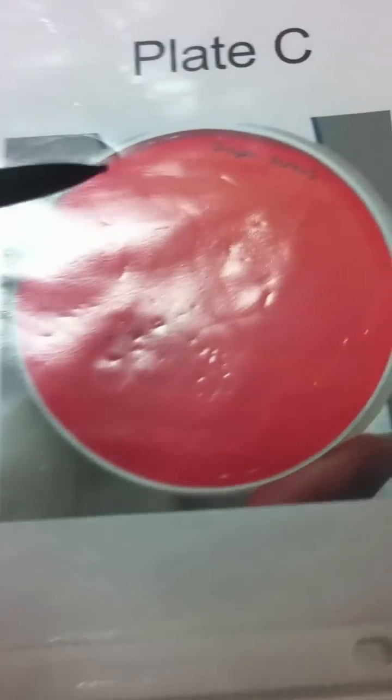It does not break down iron, so you'll see a greenish color around the colonies. Gamma hemolysins break down the plasma proteins only, so the red blood cell is still present. You'll see red around the colonies.